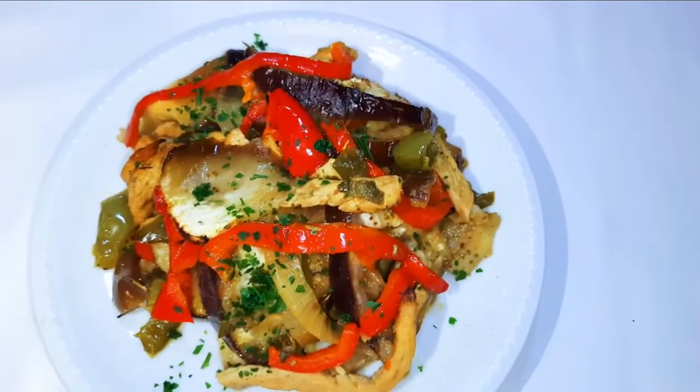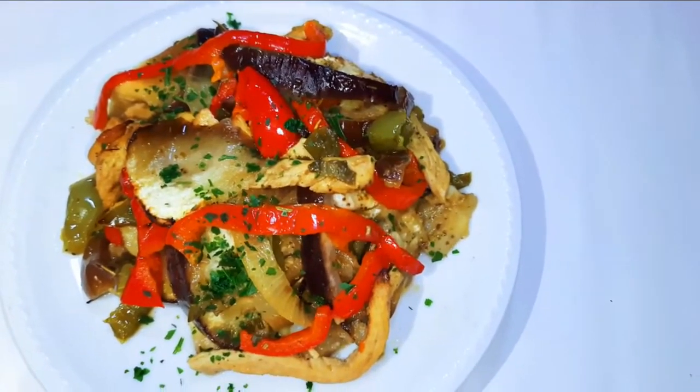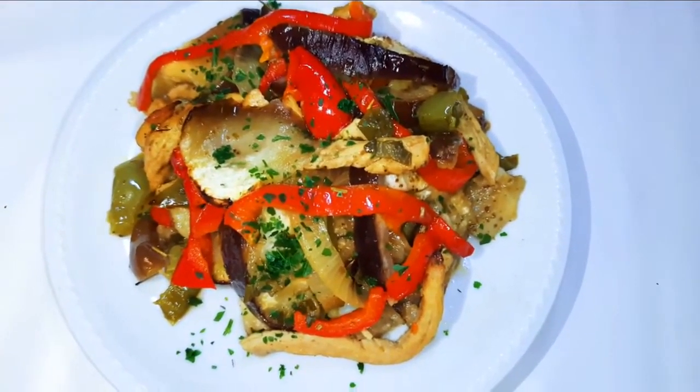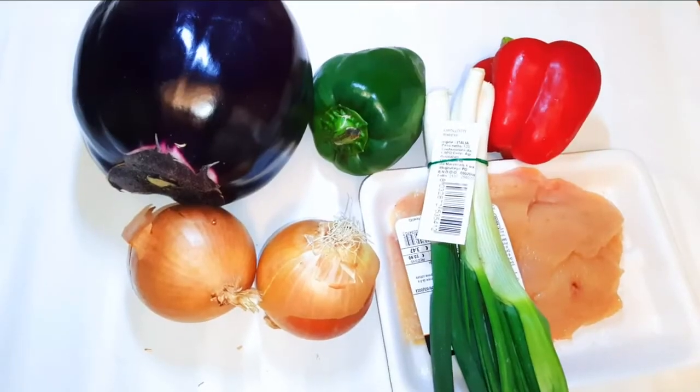Welcome back to my channel — if you're new, you're welcome and I hope you stay. Today I'm bringing you one of my favorite recipes: the aubergine salad, or eggplant salad if that's what you call it. Without wasting time, let's just get started.